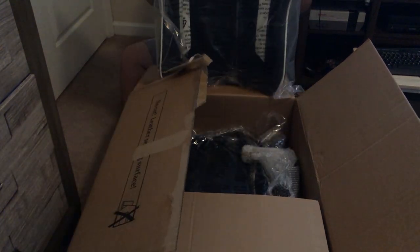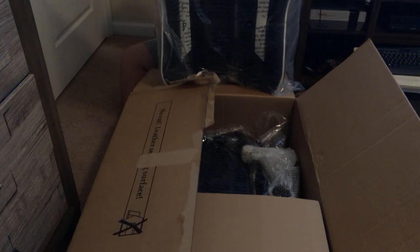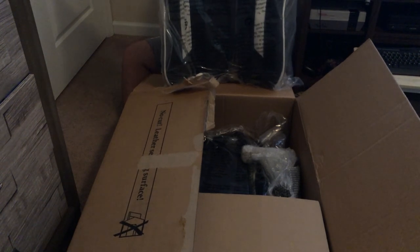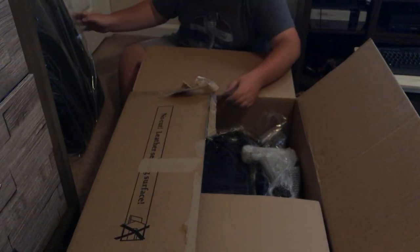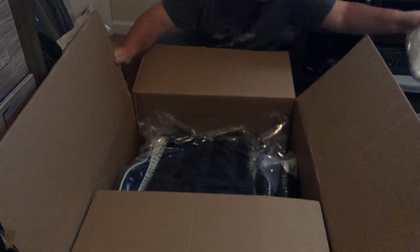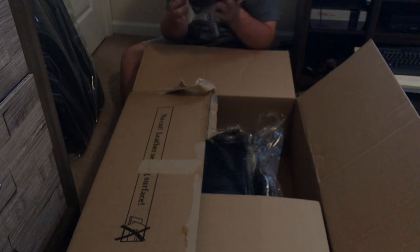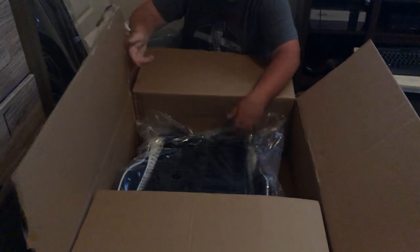The quality looks great — no odd seams or anything, doesn't really look cheap. It's got the harness pass-throughs; I'm kind of trying to put my hands in one of the pass-throughs to show you guys. There's only a couple things left in the box — we've got the other armrest. And we've got another one of those pillow deals; I think this one's for the middle of the seat because in the pictures there's a middle cushion as well.